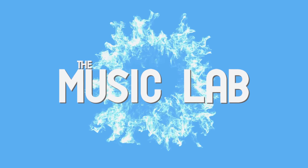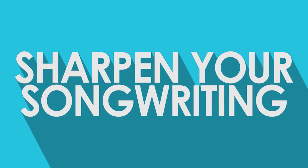A while ago we made a video about how to write music for two guitars. Today I'm going to show you how to write for one guitar. In this video we're going to give you a few different methods that you can try out and it might help you get the sound you want.